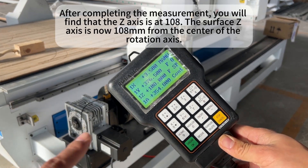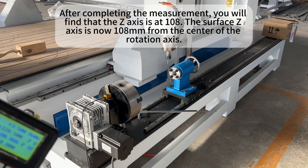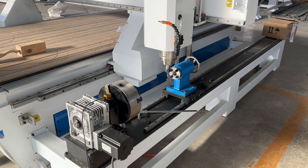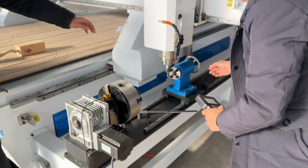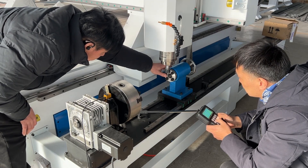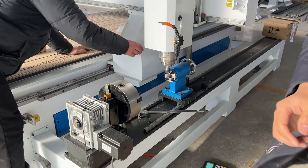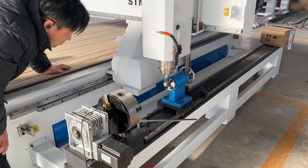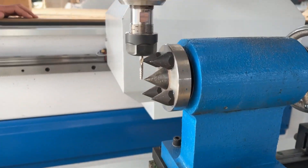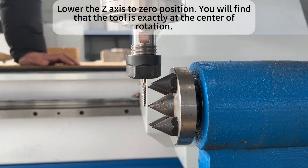After completing the measurement, you will find that the Z axis is at 108mm — the surface of the material is now 108mm from the center of the rotation axis. Lower the Z axis to the 0 position and you will find that the tool is exactly at the center of rotation.